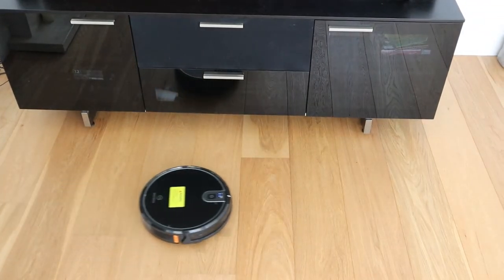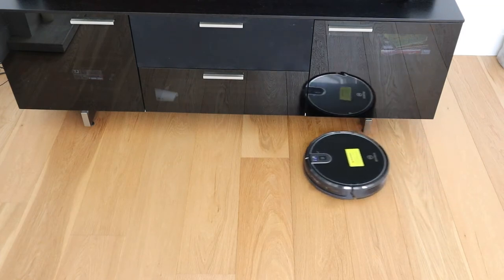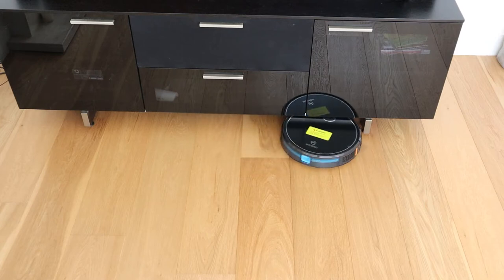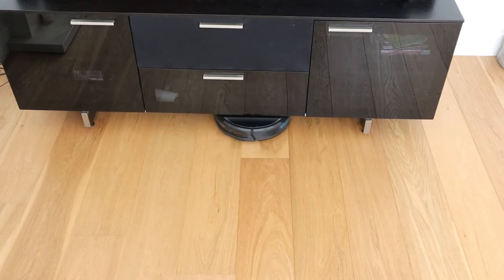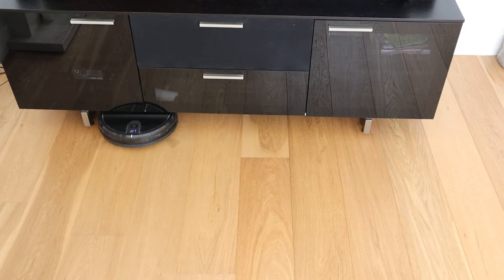You also want to watch out for any wires. I've got a cabinet full of kit with some power cables behind it, and while it's great that the vacuum can go underneath the cabinet — which is quite a difficult thing to get under normally — I've had to make sure all the cables are lifted up, otherwise they can get caught underneath and the unit can get stuck.